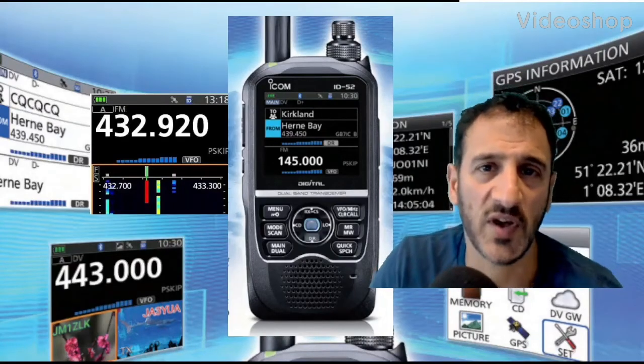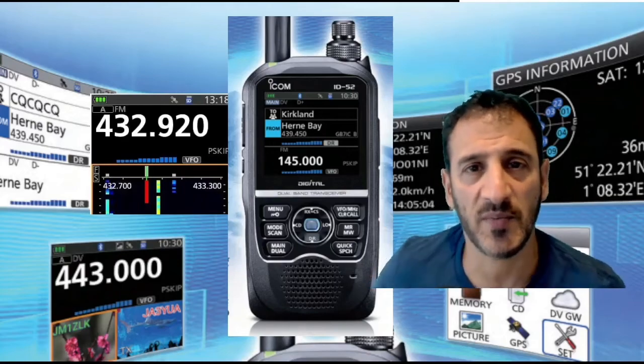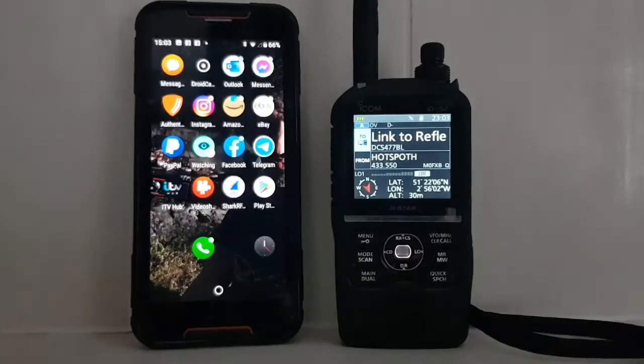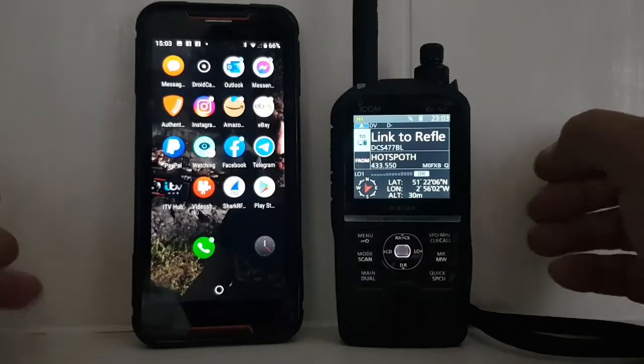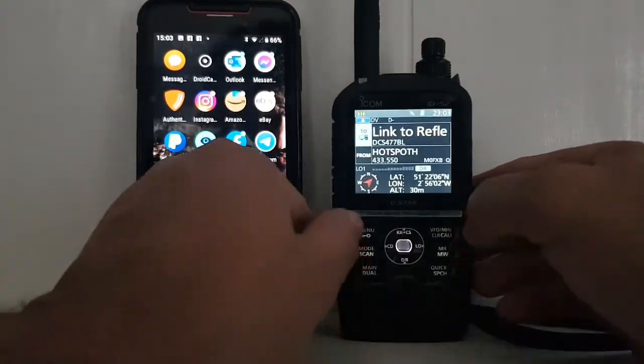Welcome to my channel. If you find the contents helpful, please like and subscribe. We're going to link a data device to our Bluetooth on the ID52, so let's go to Menu.